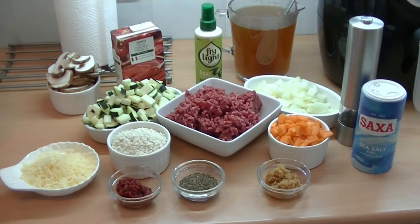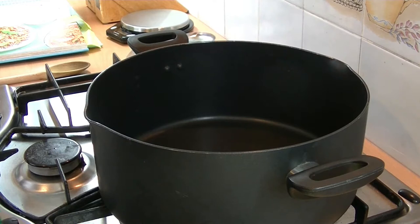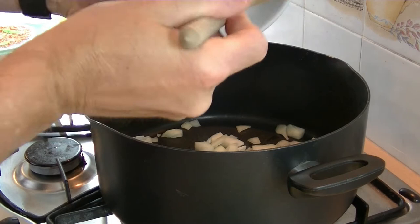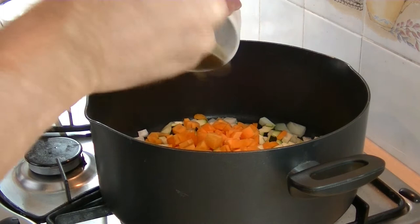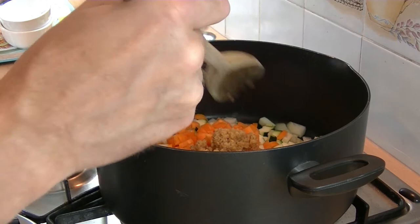So we'll get on and show you how we throw it all together. To start with we'll spray the pan with a bit of fry light, and then in there I'm going to put the onions, courgettes, carrots, and the garlic, and I'm going to fry those for two minutes just to get them started.